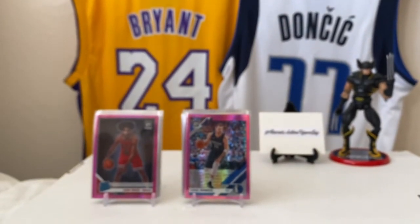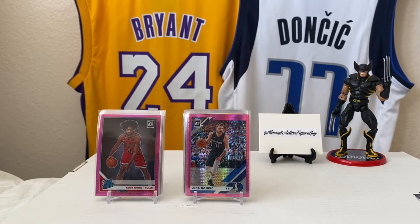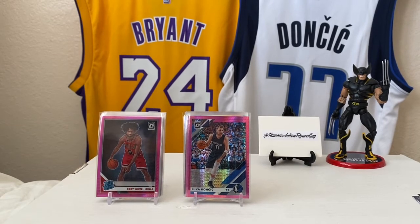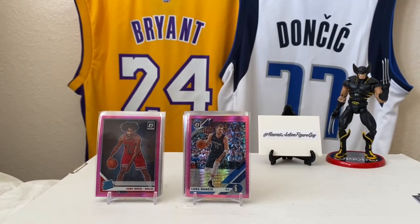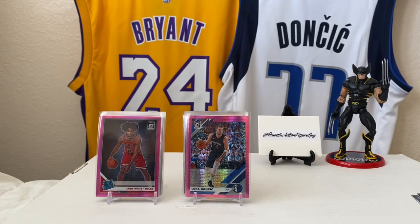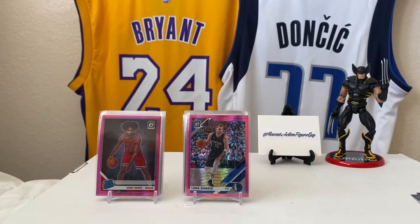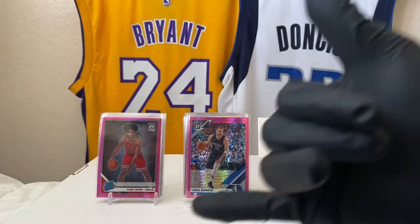That was Cheap Rips — Walmart Mega Box. Thank you for watching. Make sure you like, subscribe, tell a friend. Follow me on Instagram — that's my IG handle right over there. Comment on the bottom: did I do okay? Did I skunk? Was it a piece of shit, or was this an awesome box? You let me know. Y'all take care, and pull some good stuff — I want to see all your hits. Aloha.